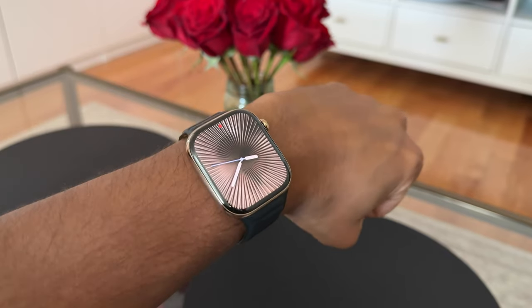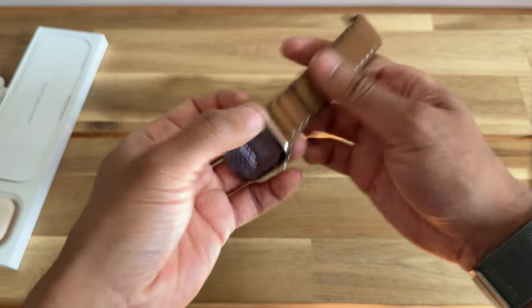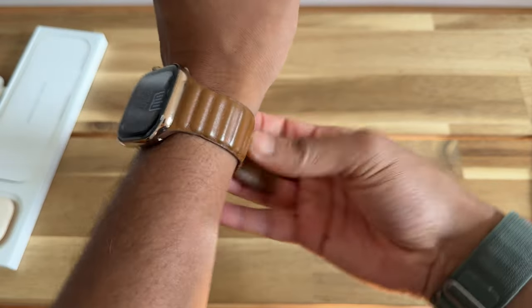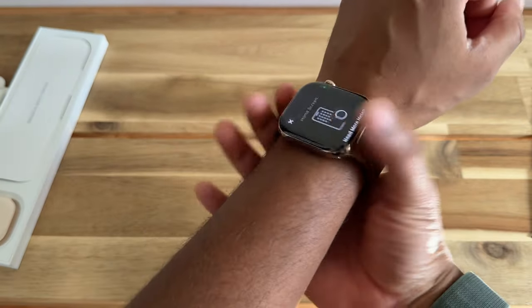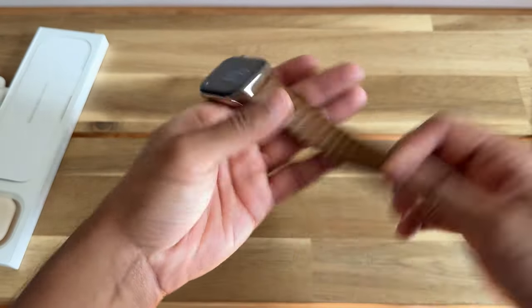That is nice with the Midnight. I have a brown leather link as well — I think it's one of the original saddle brown. Usually this goes well with gold: brown and gold. That's how it looks there. Very nice.